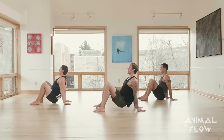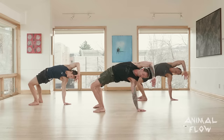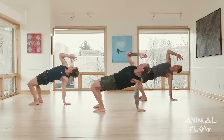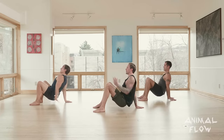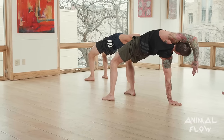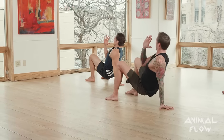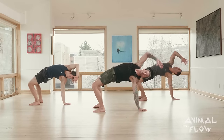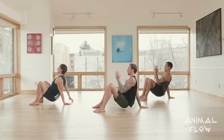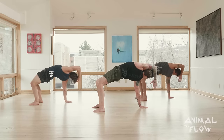Set crab — right arm crab reach, hit three-point bridge, up and over. Remember, if you can't hit a solid three-point bridge, just make that your goal. Return to crab. Left arm crab reach, three-point bridge, up and over — upper shoulder stacked on top of lower, bring it back down. Right arm crab reach, return to crab. Left arm crab reach, return to crab. Great job guys.